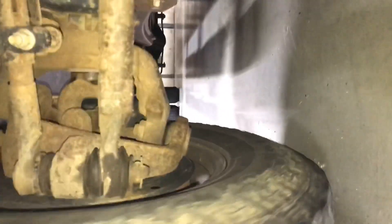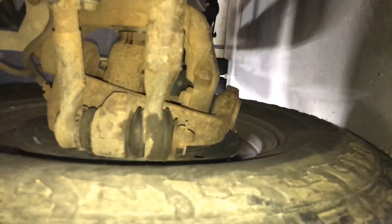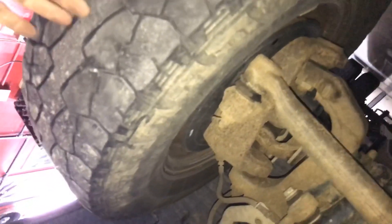For right now we're going to check the shift-on-the-fly and see if the vacuum hubs work. We're not working on it right now, just seeing if it works to check it off the list. The hubs do work and they lock and unlock manually. That one's a lot harder to spin — I'd almost say we need to take this apart and possibly put a wheel bearing in. That thing is hard to spin. Let's see if the brakes are dragging.